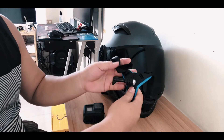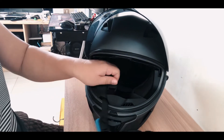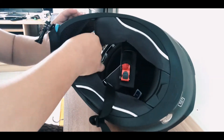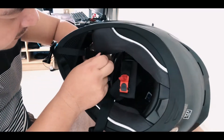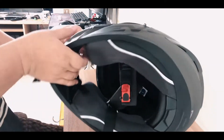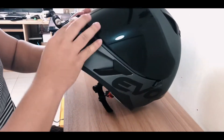So the first thing we're going to do is set it up inside the helmet. You just need to slot it inside — make sure that it's aligned and bike it up tight, so make sure that it's secure.